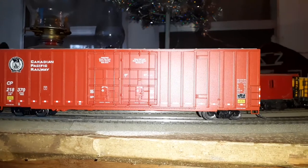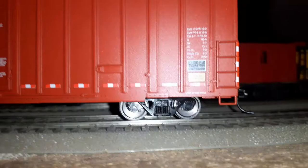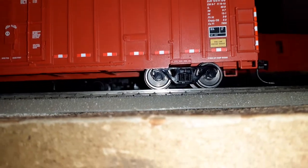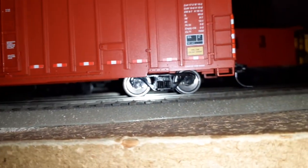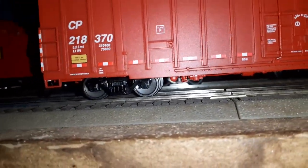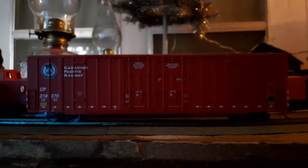Before I forget to mention — nicely done trucks. Upon further inspection, I thought these might have been 36-inch wheels but they appear to be 33-inch wheels. I thought when I first took these cars out they might've been 36-inch, but I believe they're 33. Still very nicely done — nice metal wheels. Just overall a really, really nice looking car.